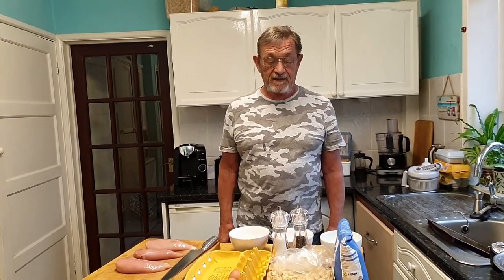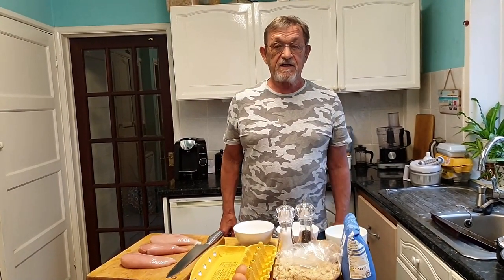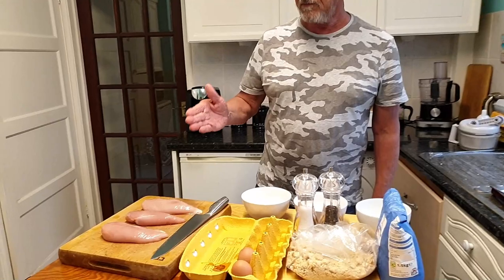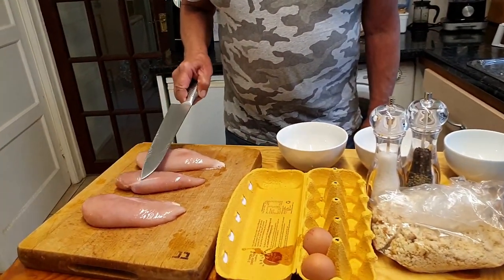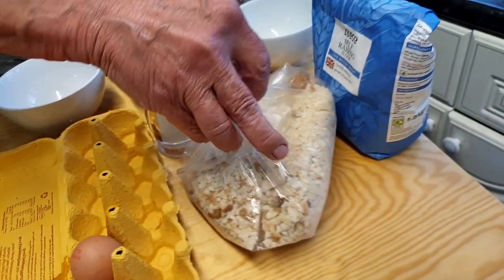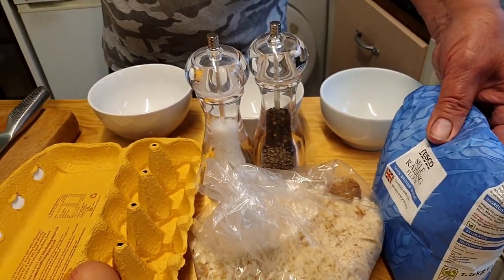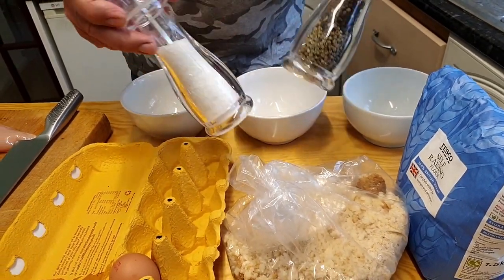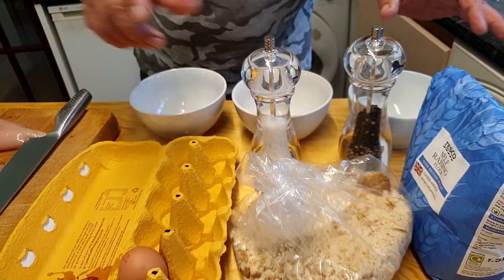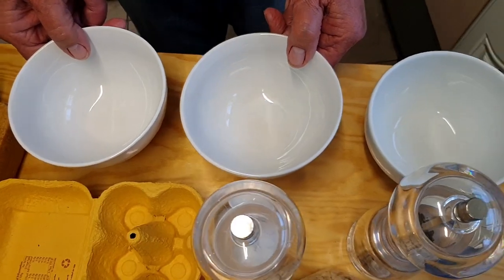Hi guys and welcome back, it's Rog here once again. Tonight we're going to have something really special - chicken gujons, they're going to be really crispy, crunchy and full of flavour. For these gujons we're going to need some chicken - I've got some lovely fresh chicken breasts here, three of those. We've got two eggs, breadcrumbs processed in the food processor, some flour - this is self-raising but plain works fine too - some pepper and salt, and three bowls. Let's crack on.